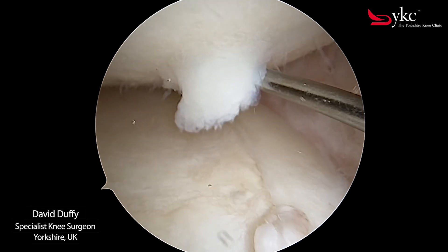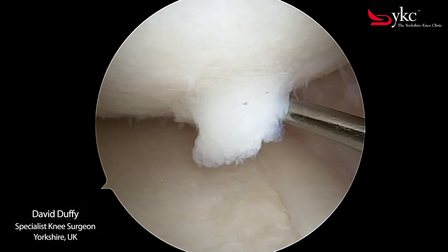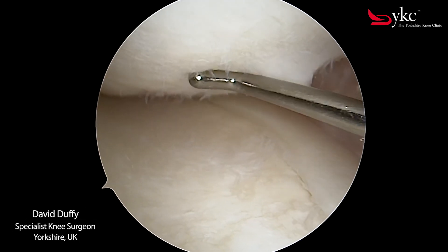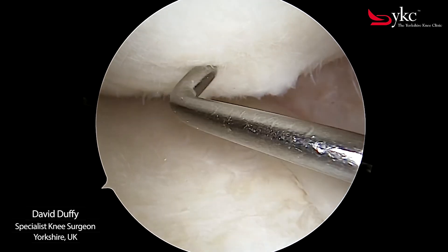This type of injury cannot be seen on an x-ray but is more likely diagnosed on an MRI scan. Treatment will depend on the patient's symptoms, with surgery sometimes required.